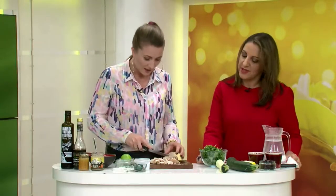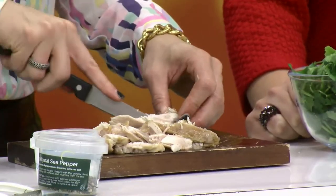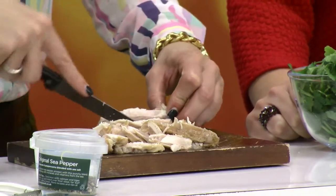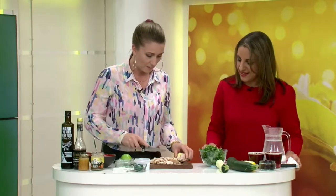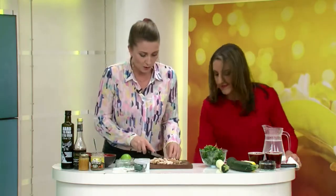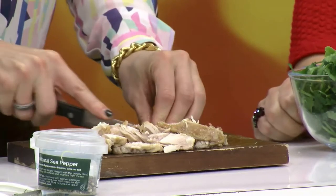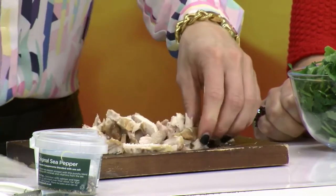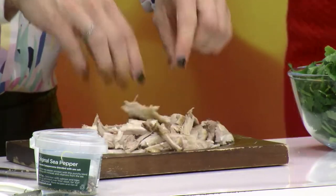Some say you should eat the breast because there's less fat, but then you lose something else. And then is it organic? Where's it from? How has it been looked after? We're in food wars at the moment! So just cut your chicken like that, and you can even take your hands to it and break it up depending on how you like it.